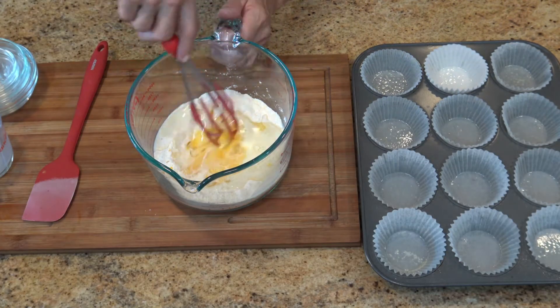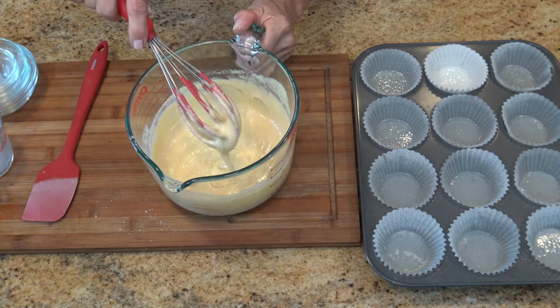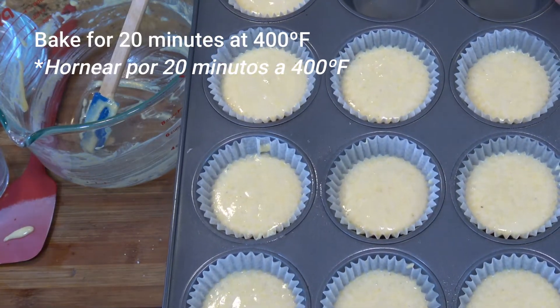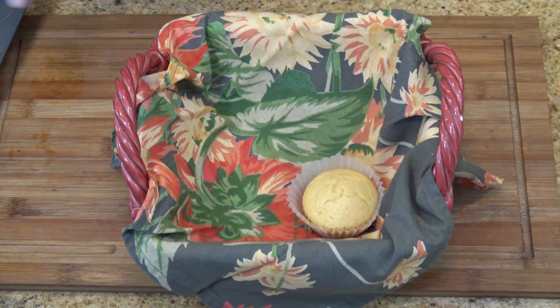Don't forget to check the description area of this video for the list and amount of ingredients I'm using in this recipe. I'm using a quarter of a cup to pour the mixture into each mold. Bake the muffins for about 20 minutes in a preheated oven at 400 degrees Fahrenheit.